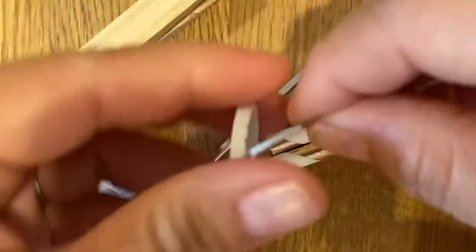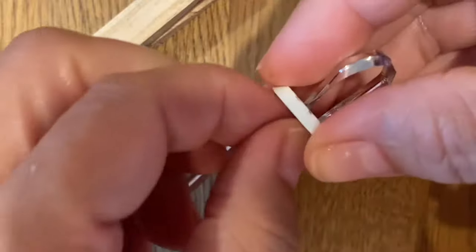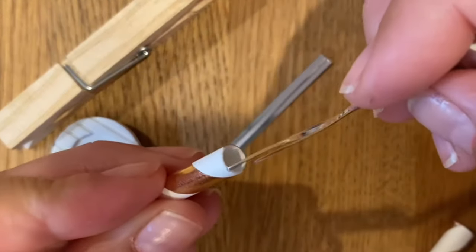Fold that twist tie in half, because you're going to be putting one end through one of the holes, and then you'll take the other end and kind of loop it through that other hole, so that you've got two ends sticking out on the other side of the button.